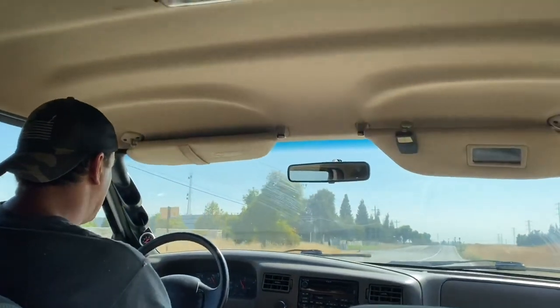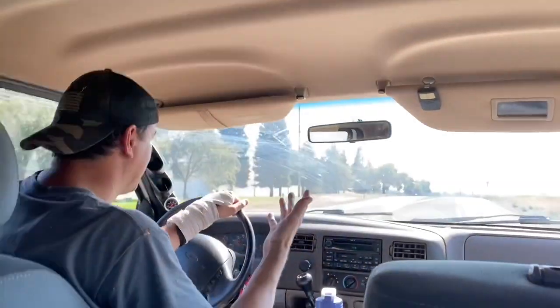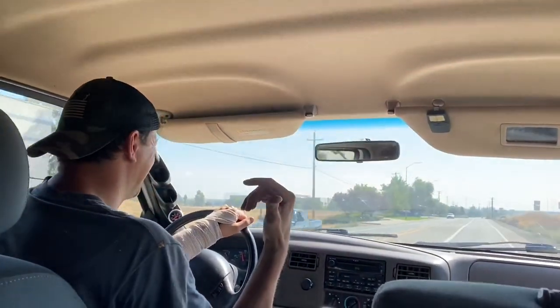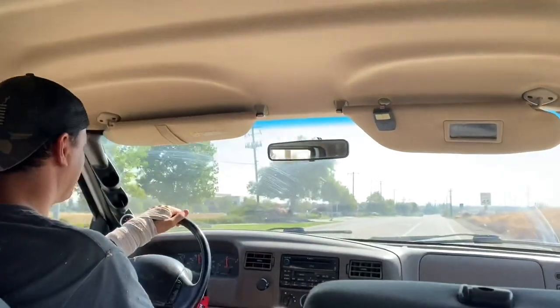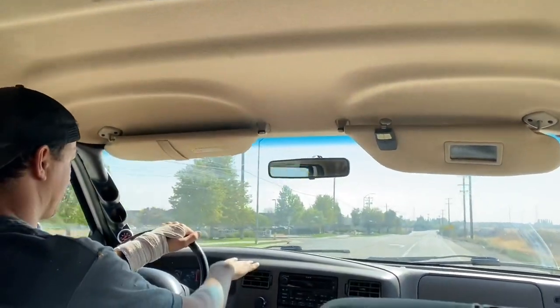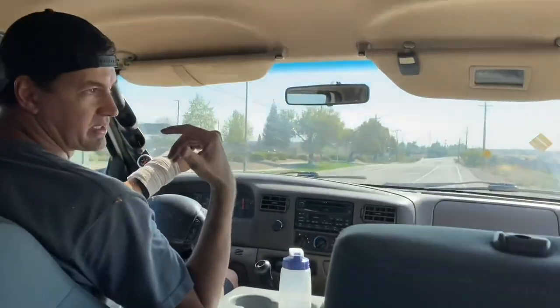It happened again — my clutch just dropped to the ground. I'm not going to use my clutch; I'm just going to shift gears without it. I'm driving with Matthew and he's recording. What happened is the rod disconnected from the clutch pedal, and now my clutch has dropped to the ground. I was able to kind of reconnect it at the previous stop.